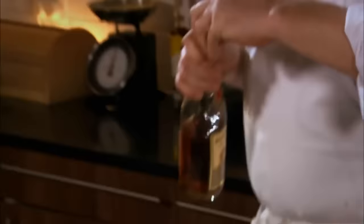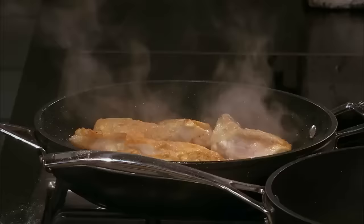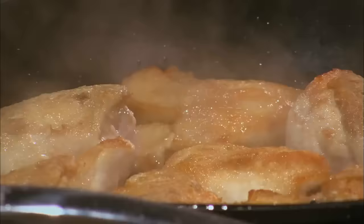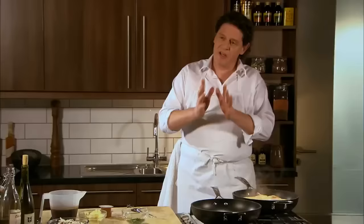The brandy — when you deglaze anything with brandy or alcohol, always pour it around the edge of the pan, because if you splash it over the chicken the raw alcohol stays on top of the chicken. Around the edge of the pan it runs underneath. As you can see I've turned it over, so by the time the chicken is cooked, it's cooked evenly on both sides.